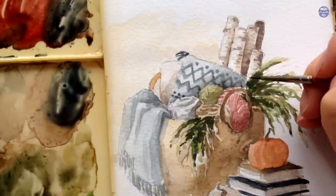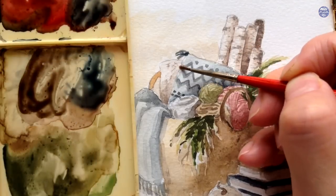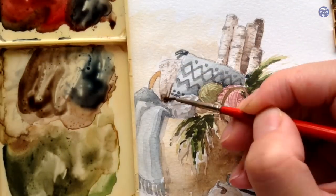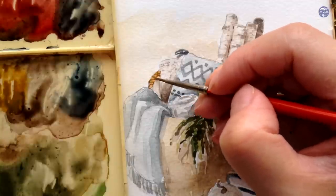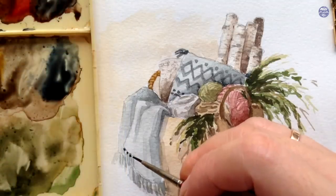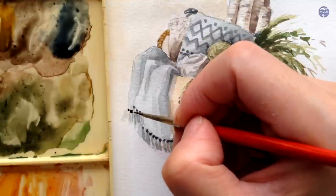For the next pillow, I'm going to use a little bit of sepia in a thin consistency and, using a dry brush load, I just added some dry brush textures to make this look like a natural fabric. Then I'm going to leave that to dry and add on other details on the blanket as well as the basket.